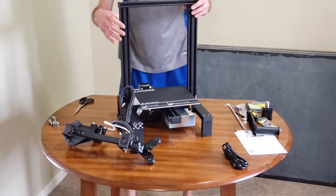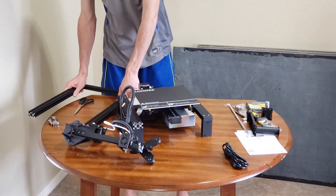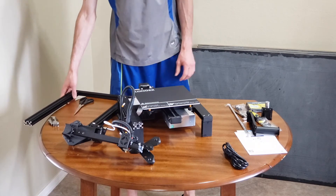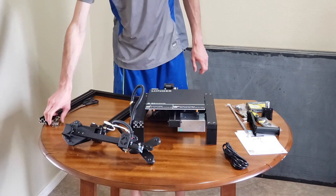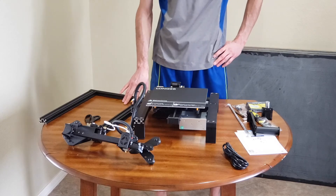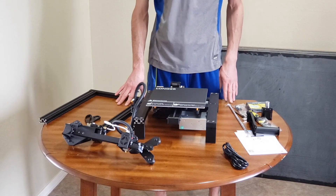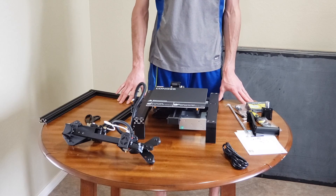I'll be making another video about how to assemble it, so make sure you watch that if you're curious. Thanks so much for watching — make sure you subscribe. I do videos about 3D printing frequently, and I also show business ideas related to 3D printing and do-it-yourself type of stuff. Make sure you leave a thumbs up on the video if it helped you out, and we will see you in the next one.